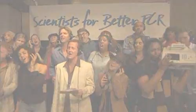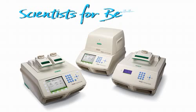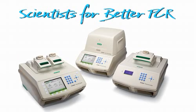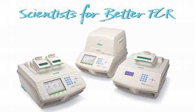To all the scientists out there doing PCR, BioRad salutes you with the all-new 1000 series thermal cycling platform.